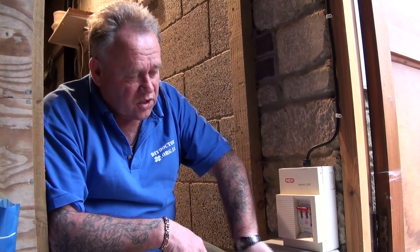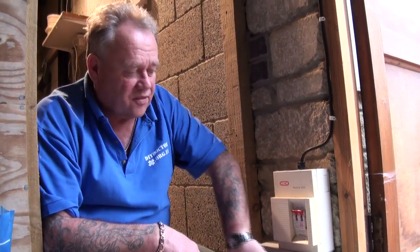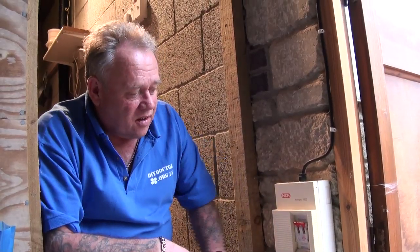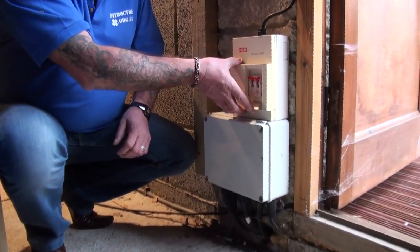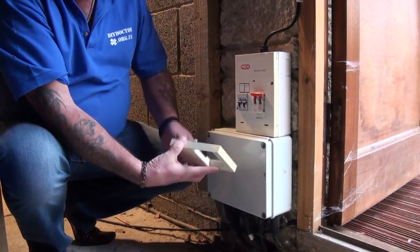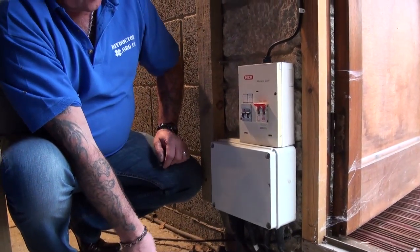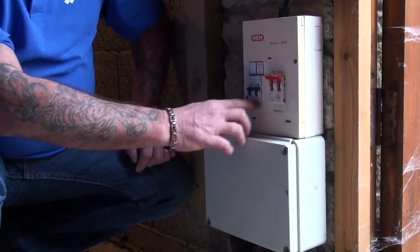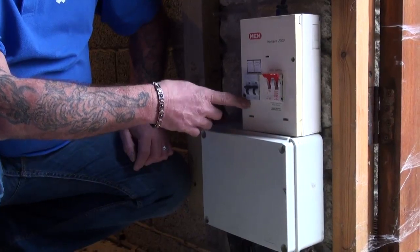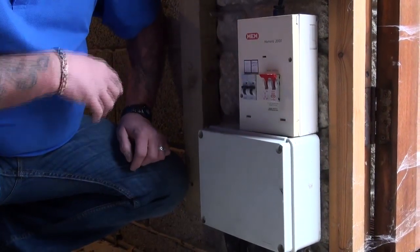That goes into here, which is like a giant junction box — inside there are the required cables which then go up and connect to this mini consumer unit. You can see there we have the main RCD switch and the MCBs to control the pond pump and the lighting.